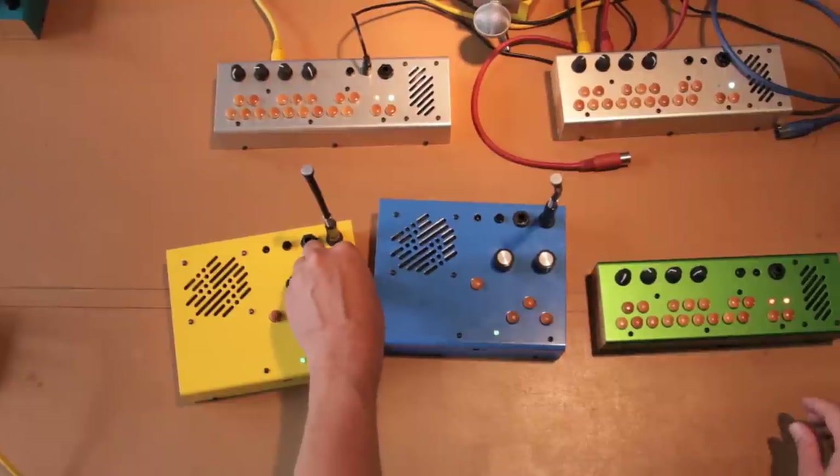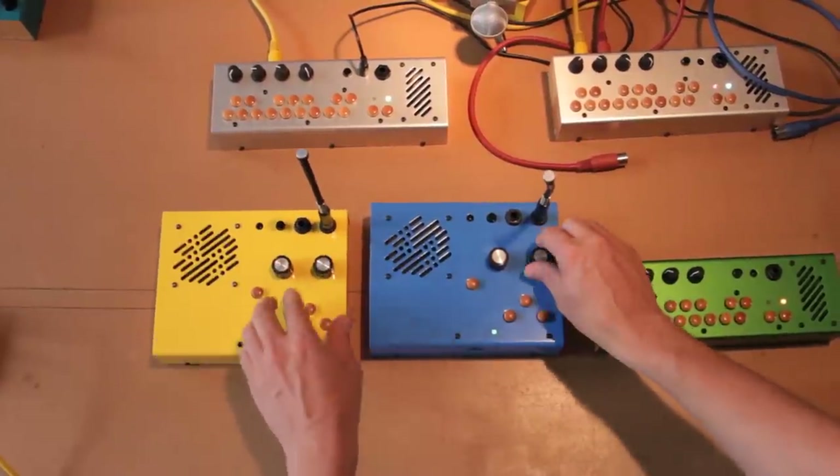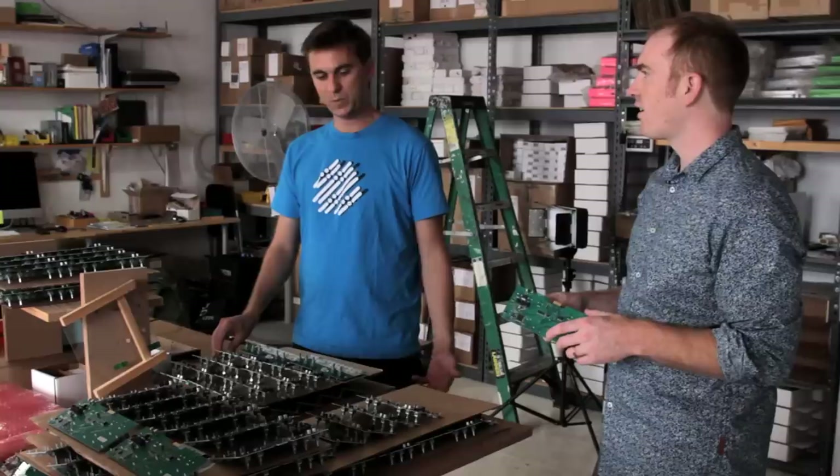We like to just play music and experiment with electronics, and when we come across a cool idea, something that we maybe could put inside of a box, we start to think about how we could manufacture that.